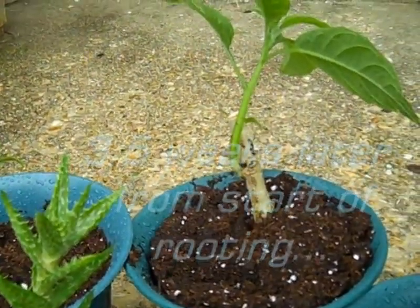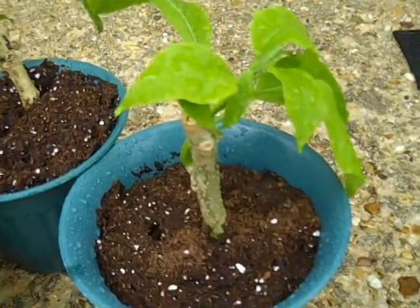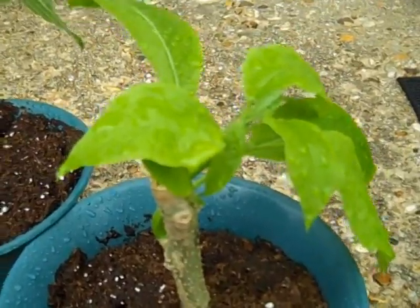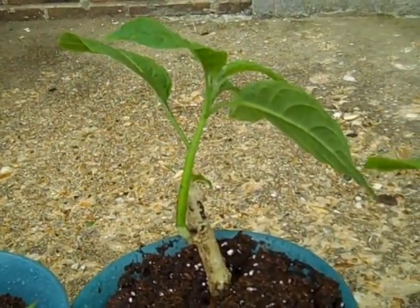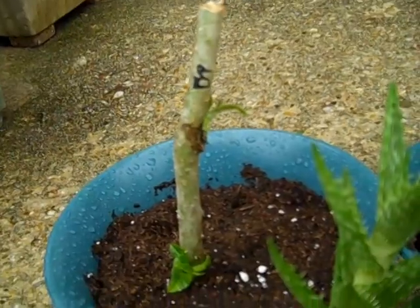Okay, so today I'm providing an update on my Brugmansias. I have just potted three of them into pots and they are in front of you. It's actually raining now so I'm going to try to hurry up. This one right in front of you is called Adora. The other one back there is an unnamed bushing type of Brugmansia, and this one is also the same.